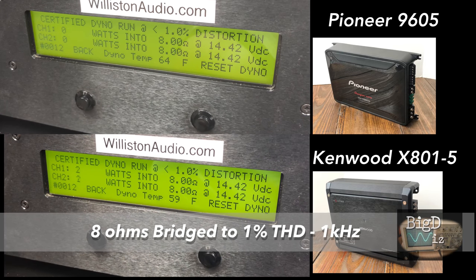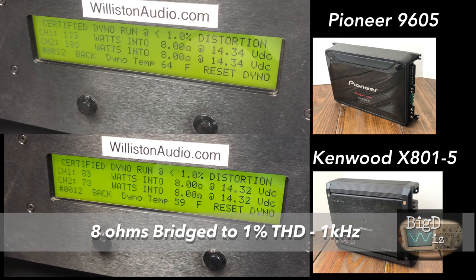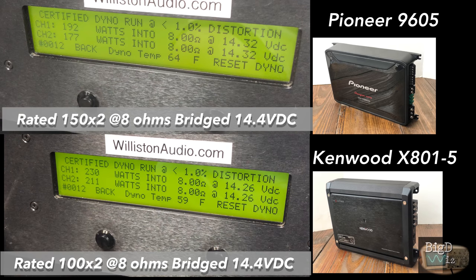First test we're going to do is 8 ohms on the front channels. Pioneer is on the top, Kenwood is on the bottom. Pioneer is rated 150 by 2, Kenwood is rated 100 by 2. As you can see, the Kenwood killed it — it did more than twice its rated power. Pioneer didn't do too bad either; it did above its rated, but not as much as the Kenwood did.